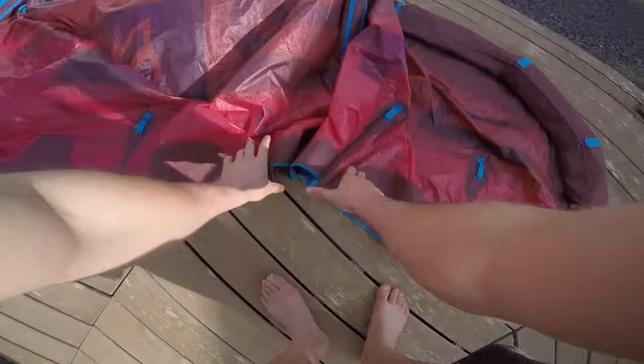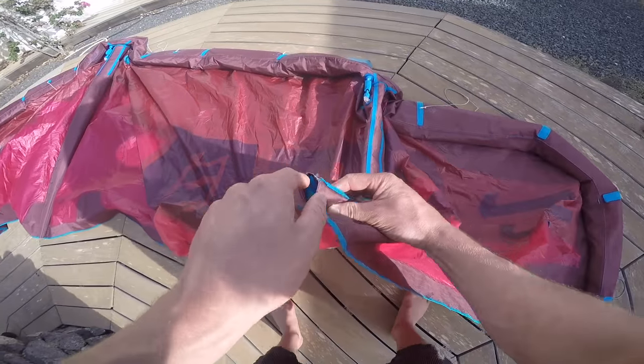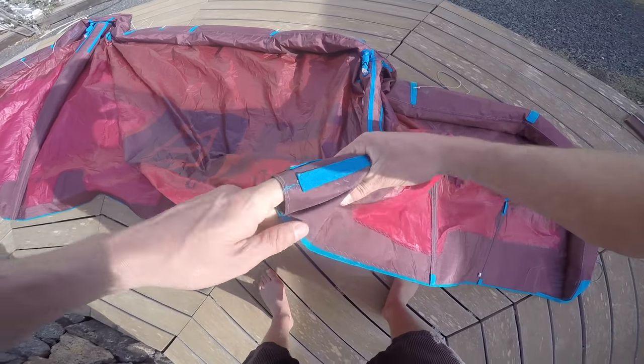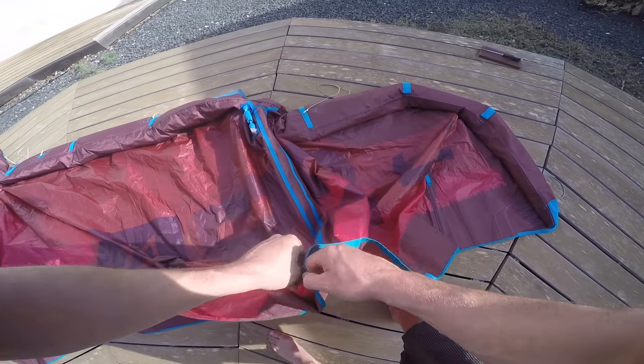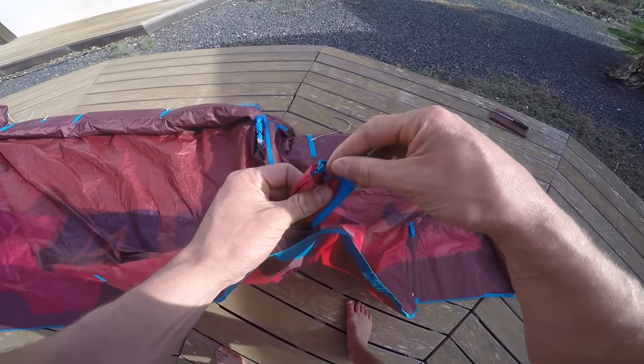On this video, I'm going to show you how to change the smallest strut on the Dice, but the technique is the same regardless of the bladder. The leading edge is a slightly bigger job, but I'll get around to doing that video another time. First, deflate the kite entirely and make sure it's lying in a nice place in order to do the bladder repair.